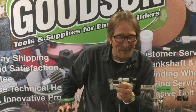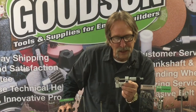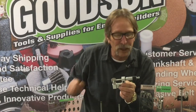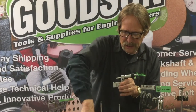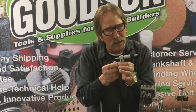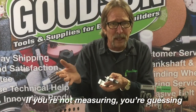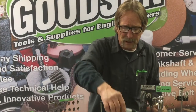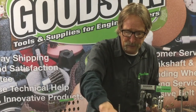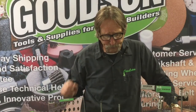That way, when you go to do your counterbores, you can set them fast and accurately. The real takeaway here is not so much speed but accuracy, because as I've said many times: if you're not measuring, you're just guessing, and if you're guessing you're in an uphill climb. We've also rewritten the instructions for this new tool — they're on the shelf.